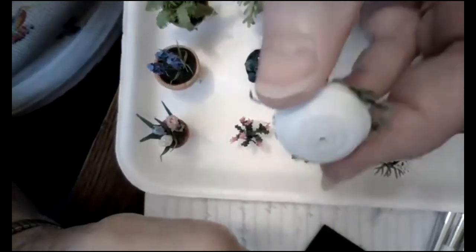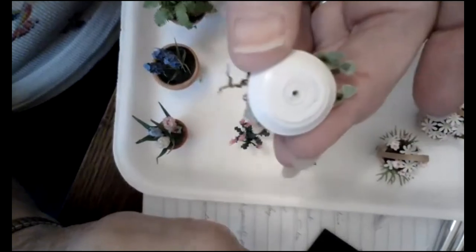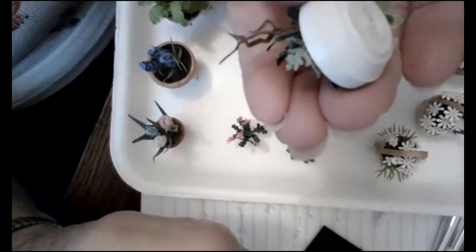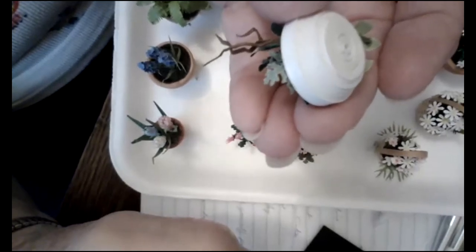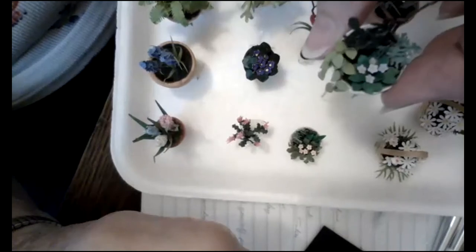I made the planter out of quilling paper. If you've ever done quilling, you just make this big circle and then start to press it outwards so you get like a shallow bowl, then cover it with Mod Podge or something like that to seal it, so that made an actual little bowl.